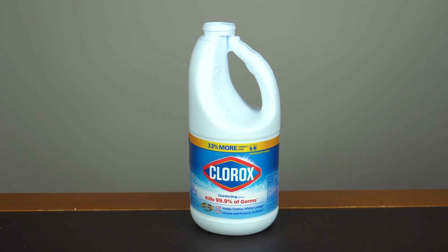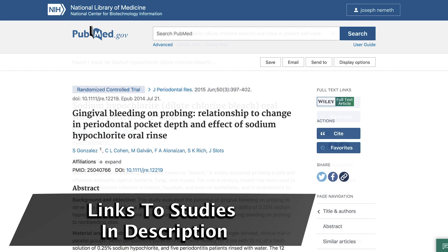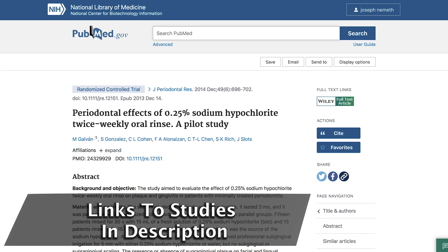I'm Dr. Joe Nemeth, a periodontist in Southfield, Michigan. I want to talk a little bit about mouthwashes, particularly actually using bleach as a mouthwash — regular household bleach, like Clorox. It sounds like an anomaly, something bizarre and unusual that no one would ever do, but studies are actually showing that the right amount of bleach, properly diluted, can be very effective in killing the bacteria that cause periodontal disease or gum disease.